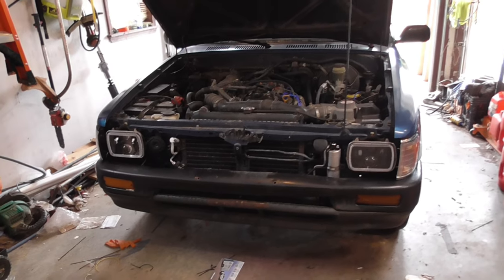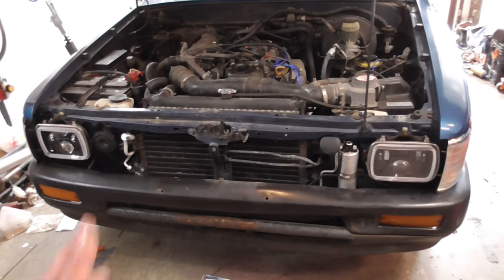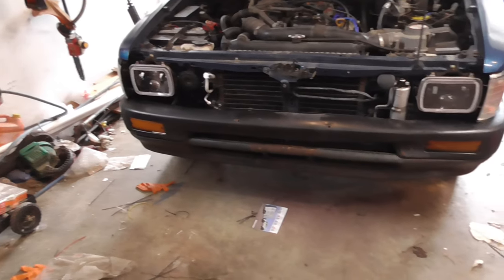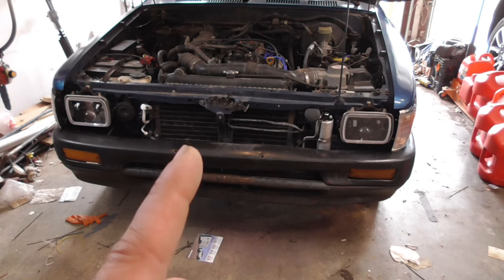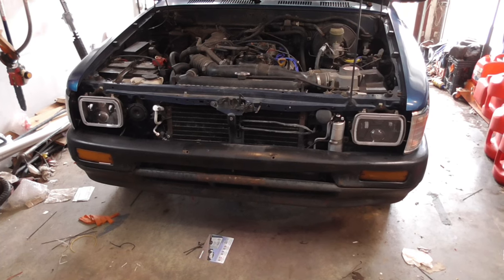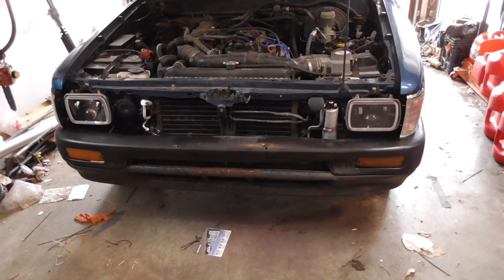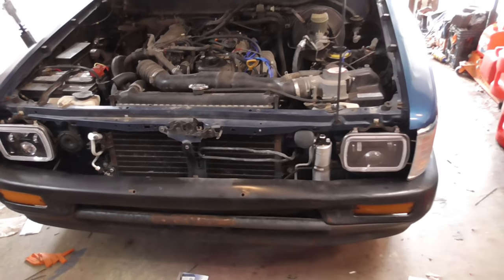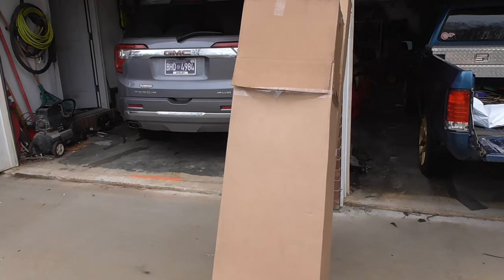Alright guys, today I'm working on the Toyota again and I'm finally going to address the front end - put a new grill, new bumper, new valence, new turn signals. Maybe clear lenses, maybe not. The clear lenses I have don't exactly fit but I did buy a whole new assembly. I might also do the rear bumper today - I do have it and I plan on doing it. Definitely the front though. These are the three boxes I got.